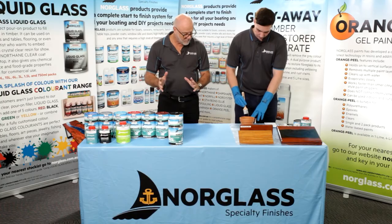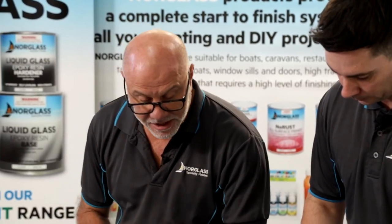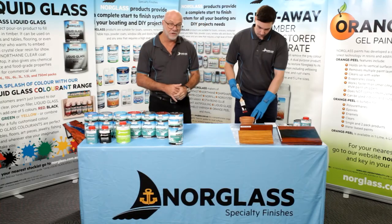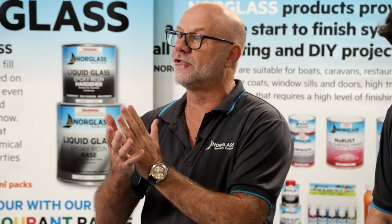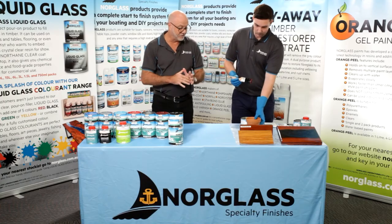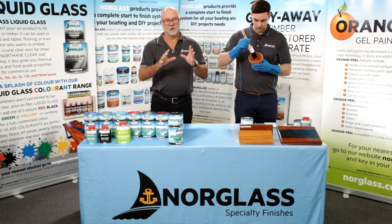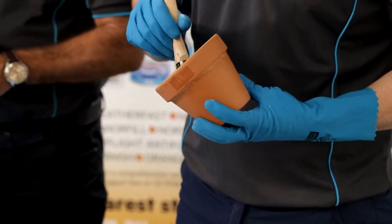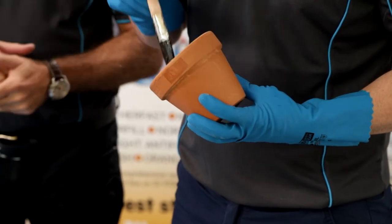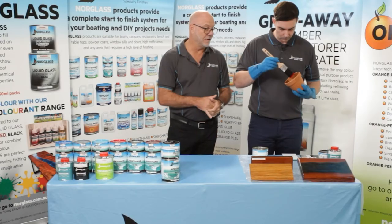Another application for the Northane clear — or any of the colours — is to paint the inside of a terracotta pot, which Luke is going to demonstrate. You get that white crystallization of salt on the outside of your pot and you're forever trying to clean it. Northane stops the migration through the terracotta pot, keeping it nice and neat. Since Northane is food grade, it won't harm the plants, and it's also totally waterproof, which is exactly why the salt won't migrate through the terracotta pot.